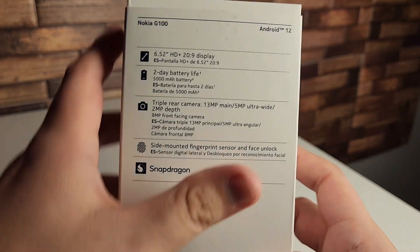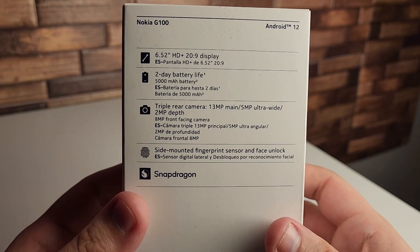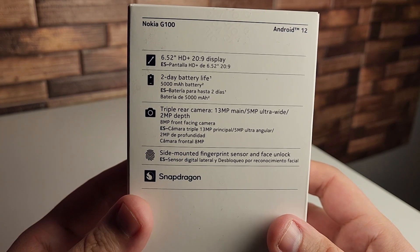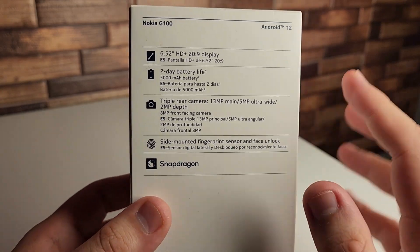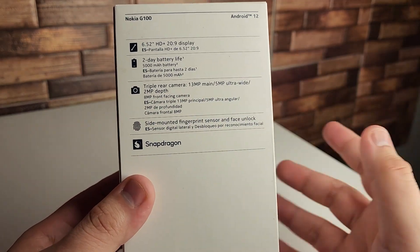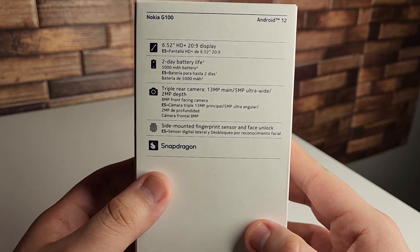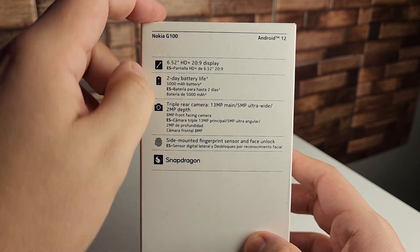Looking at the back, we have some more specifications. This isn't going to be a full HD display — we have a 6.52-inch HD+ 20 by 9 display. It doesn't look great; the angles aren't great. But this is an entry-level device for somebody who just needs basic stuff and the latest Android. There's two days of battery life with a huge 5,000 milliamp battery, and paired with that display, this is going to last a long time.